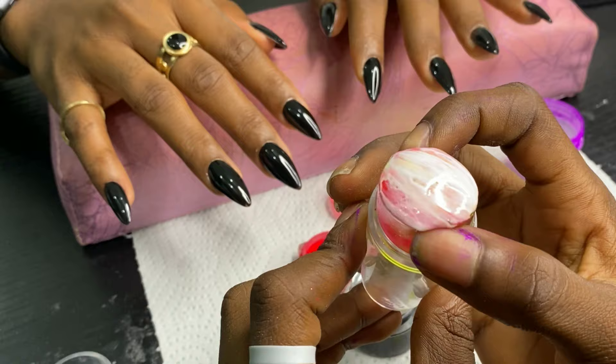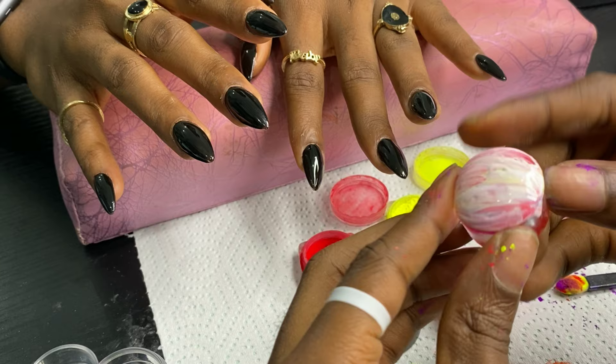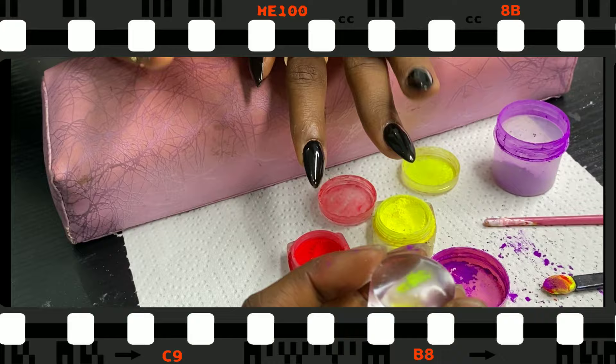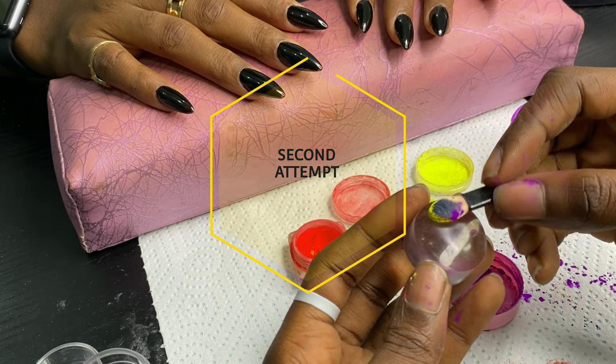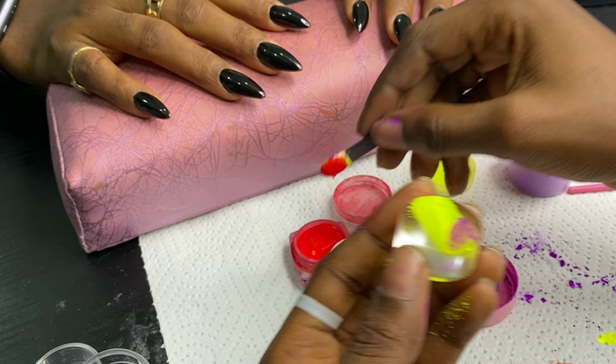I cured that in the lamp for 60 seconds and when I brought it out, it was not looking like what I saw in the picture. I'm like, what is going on? This was not supposed to happen at all. My client was looking at me like, just try to put it on my nails. I said, auntie, it didn't work like that. This is my second attempt because I am not going to give up.